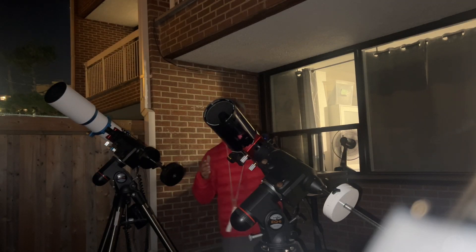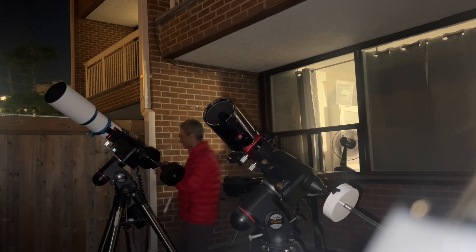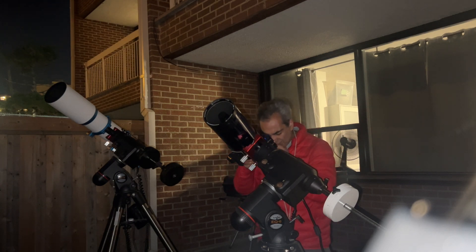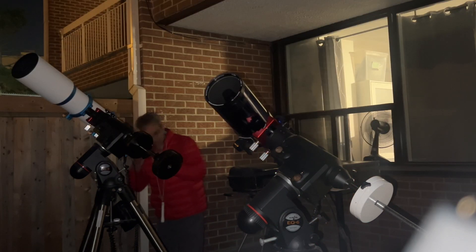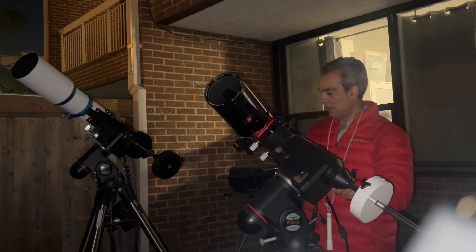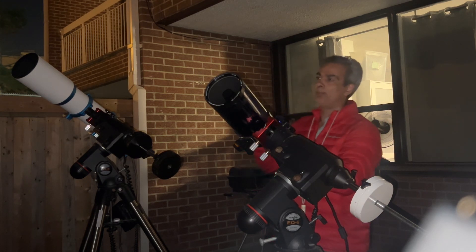Definitely the William Optics, even at the same power, seems to have a wider field of view. They look very similar, but there's another star beside Saturn — in the ETX that star is 80% out of the field of view, and in the William Optics that same star is only about halfway out, even though it's the same power. Okay, it looks very similar; I don't think I can say one is sharper than the other. They're both equal, so let's bump it up to a different power.